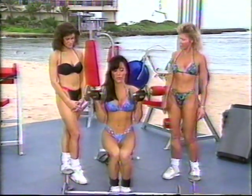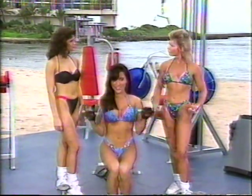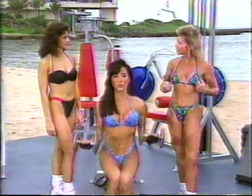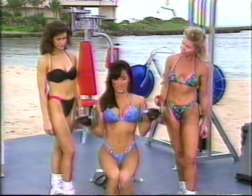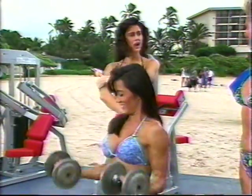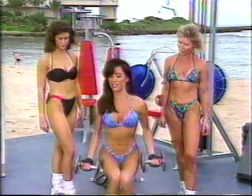Starting with the bicep dumbbell curl. You know, Jennifer, a lot of women are under the impression that you get big muscles when you work your biceps. And actually, it's not true. To get a total workout, you should work the front and the back, and you get a nice tone and you look great. No, definitely — you need to complement each other so you don't have any imbalance within your body parts. That's right.